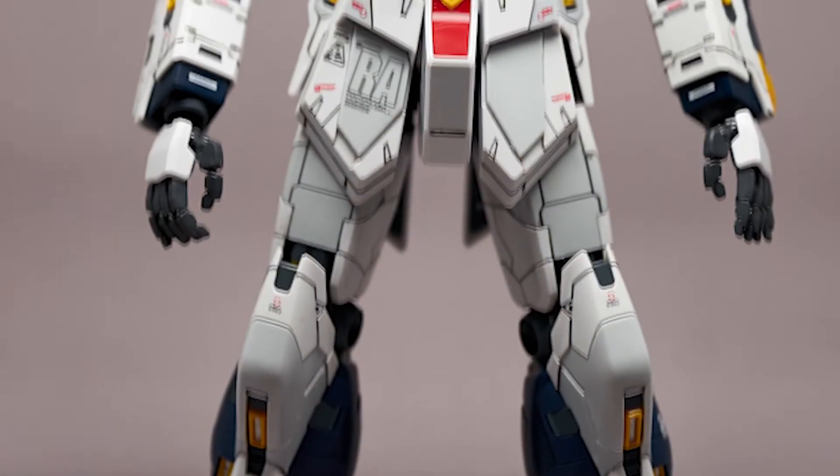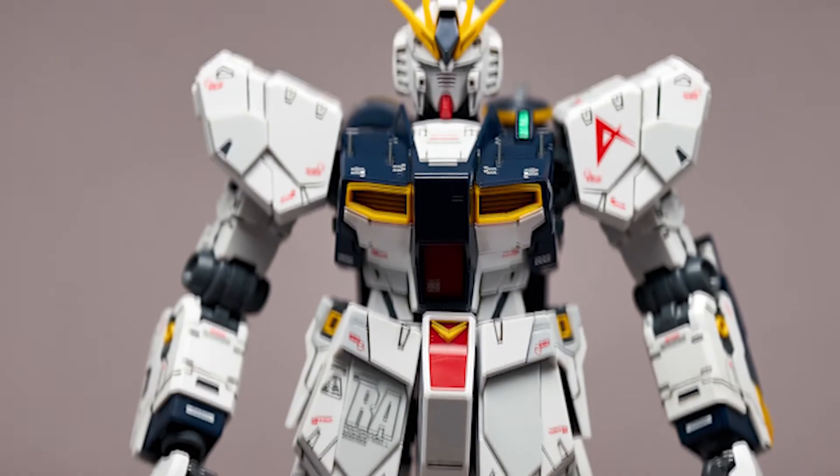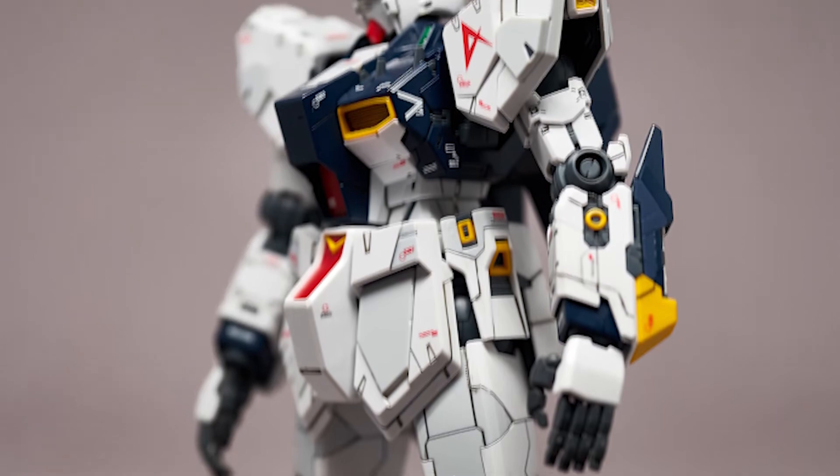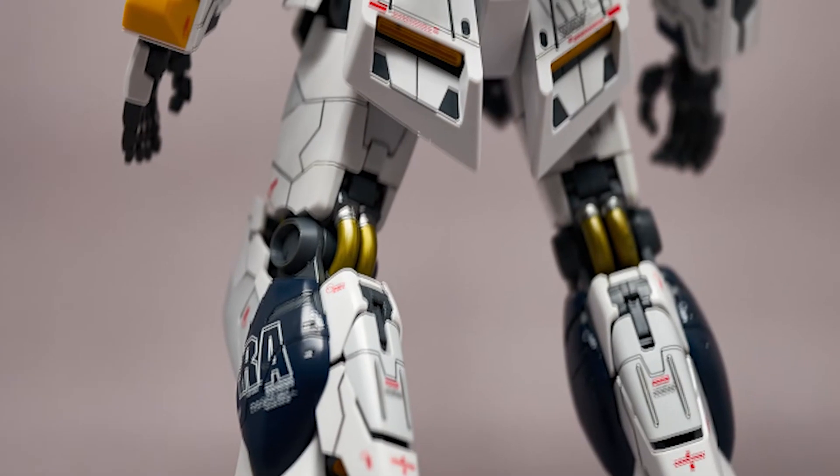Enjoy the final results of this Master Grade Nuva car. Thank you for watching — if you liked this video, remember to like and subscribe. This is Nerdsomnia and I'll see you on the next one.